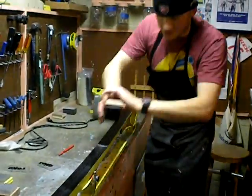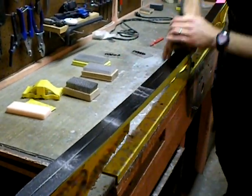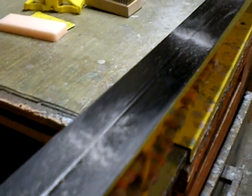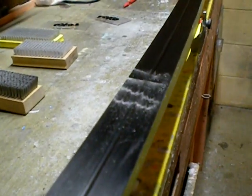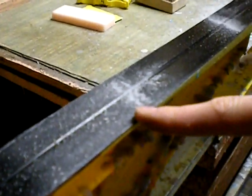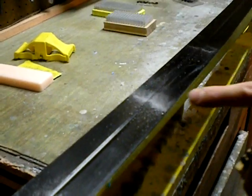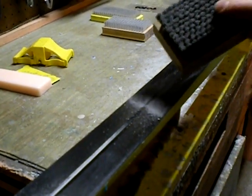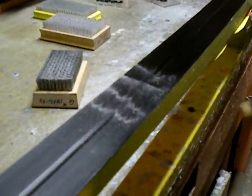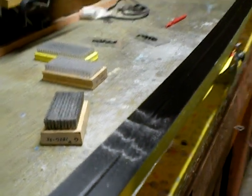Think of brushing a ski almost as if you're sanding a piece of wood. If the wood is very rough, you need to start with a coarse piece of sandpaper and work your way to finer pieces. Notice these three sections of wax here: this is the wax brushed with the coarse nylon brush — notice the big coarse pieces. Next is the wax brushed with the steel brush — medium-sized bristles yield medium-sized pieces. Finally, this is the wax brushed with the horsehair brush — very fine bristles yield a fine dust-like substance.